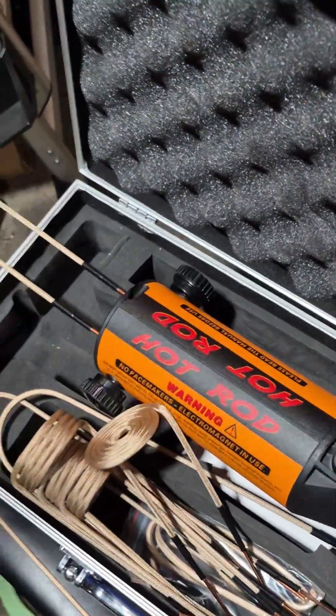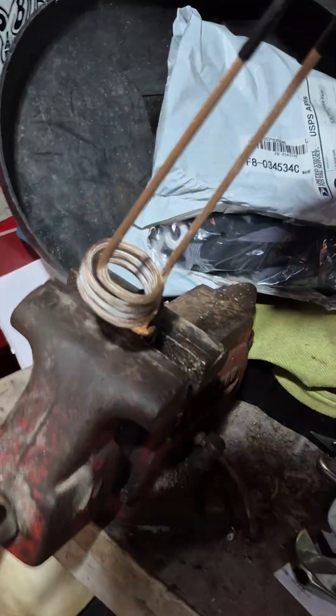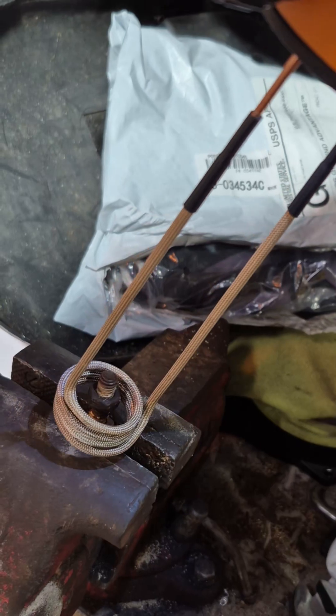I got it plugged in — you push the button, it supplies power. See the light? That tells you you're getting power. It doesn't give heat until you push that button. So we're going to put it right over this nut and heat the nut right here, get it nice and red hot.